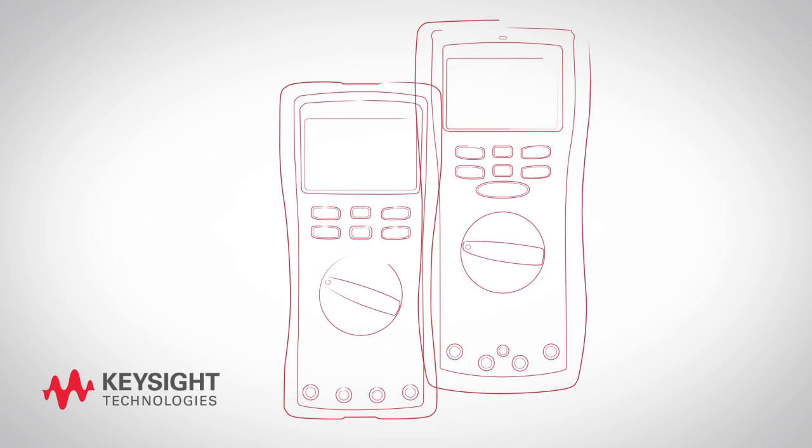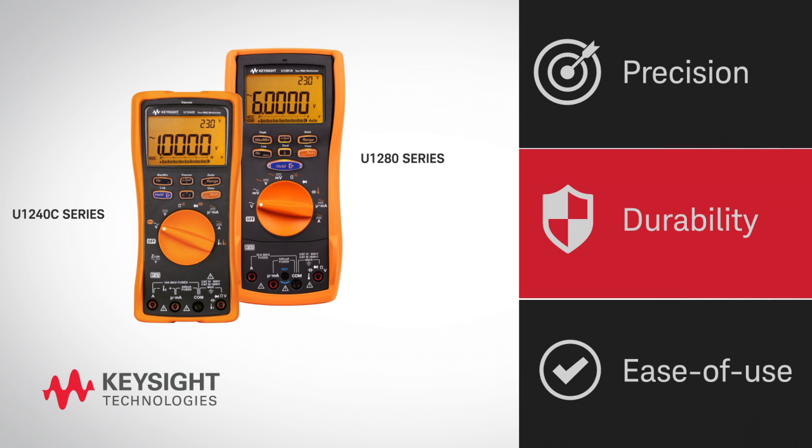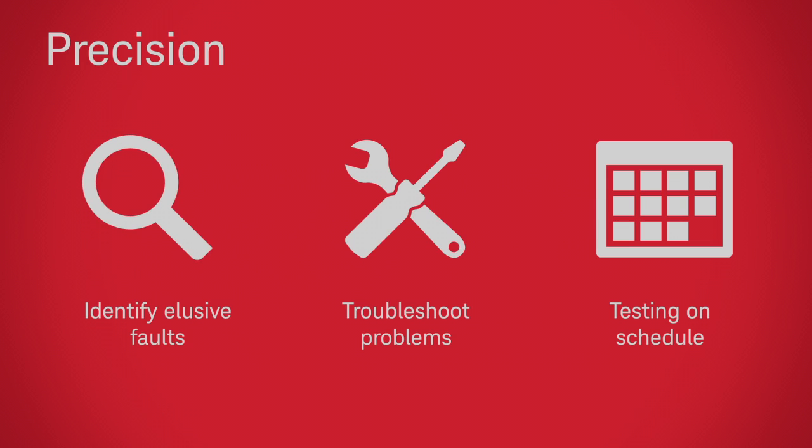New and powerful handheld digital multimeters from Keysight. Unprecedented precision, durability, and ease of use. Identify elusive faults, troubleshoot problems, and keep your testing on schedule.